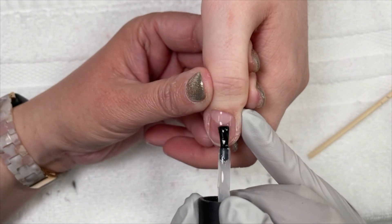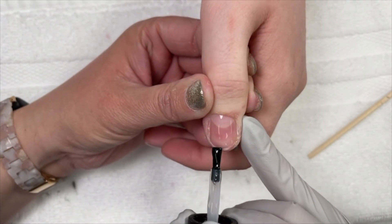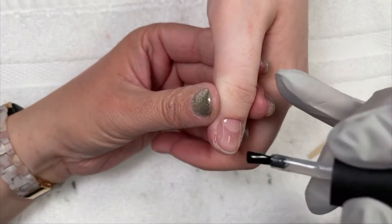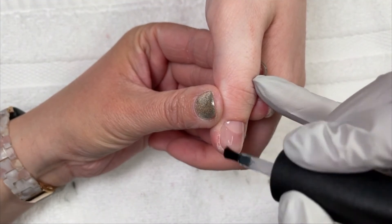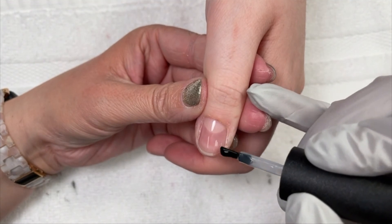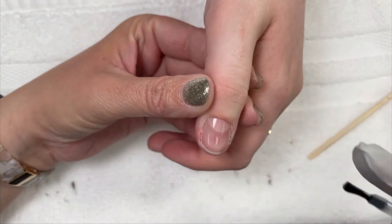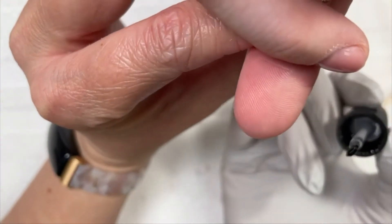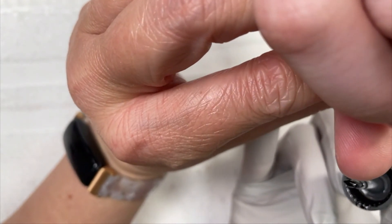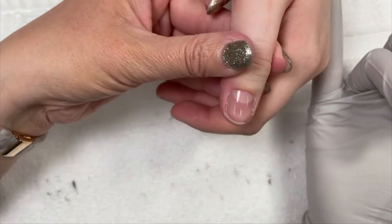Luxio Base is the prettiest base coat — it's just like glass. It levels so nicely and so perfectly. It's perfectly flexible.